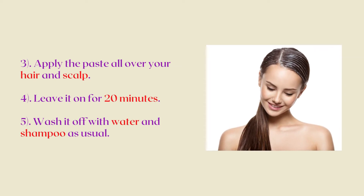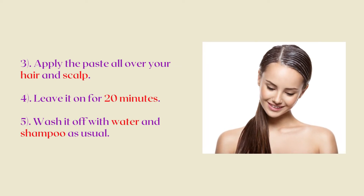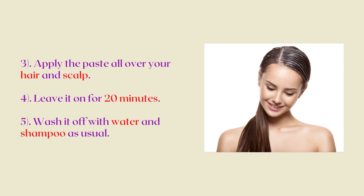Then, apply the paste all over your hair and scalp. Leave it on for 20 minutes. In the end, wash it off with water and shampoo as usual.